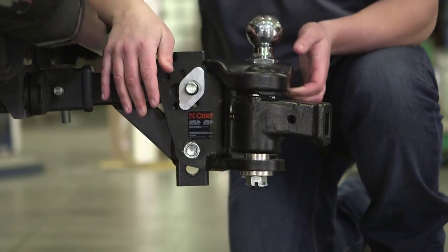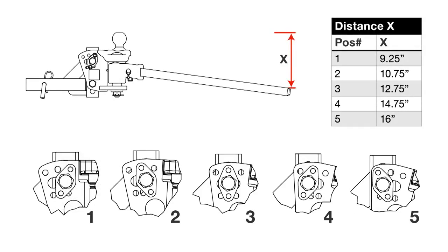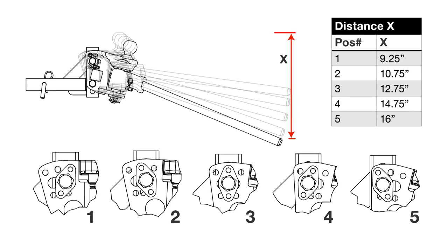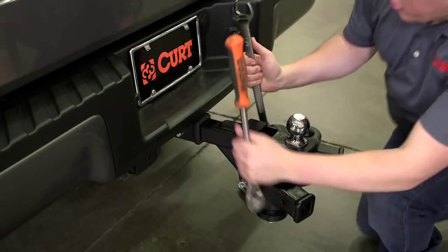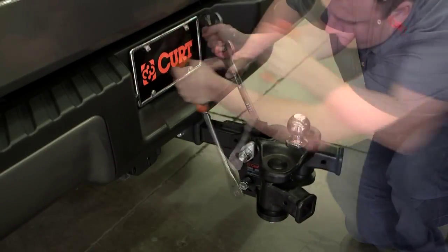For initial setup, place the head tilt spacer into the position shown. This is one of five possible head tilt settings. This may be adjusted later to increase the tilt position, allowing more tension to be applied to the arms. Tighten the three-quarter inch bolts just enough to hold the spacer to the hitch head. These bolts will be tightened after the correct tilt setting has been determined.